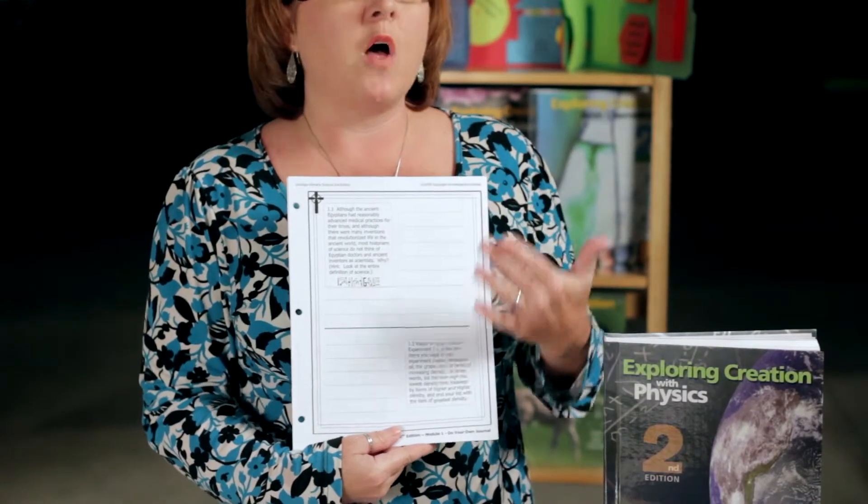The next section is the practice problems. Those are also problems that will help to review for the test, and your student will use journal pages — just like the 'On Your Own' questions — for all the practice problems, instead of having to write them all back out again.